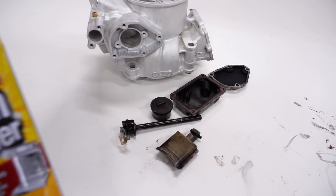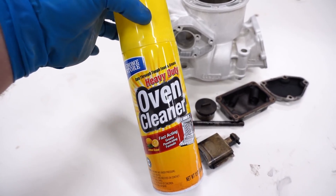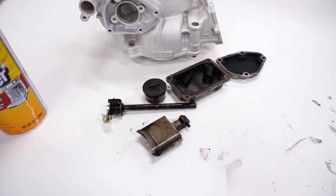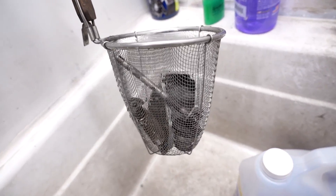Now it's time to clean up the aluminum parts. We can't use the oven cleaner on this stuff - this cleaner is pretty caustic and it'll actually eat away the aluminum. So we're going to use something a little different - we have a couple of different options for cleaning up these parts.